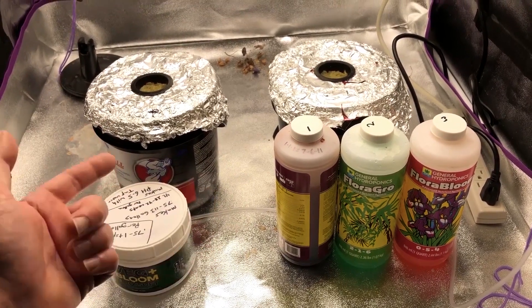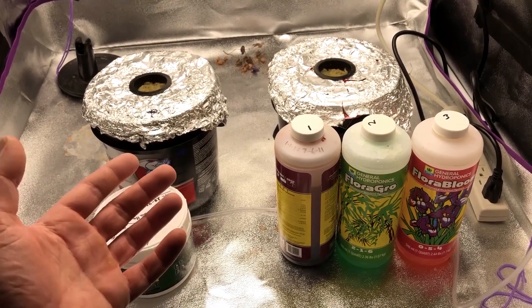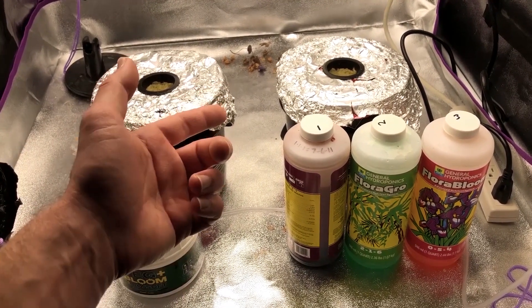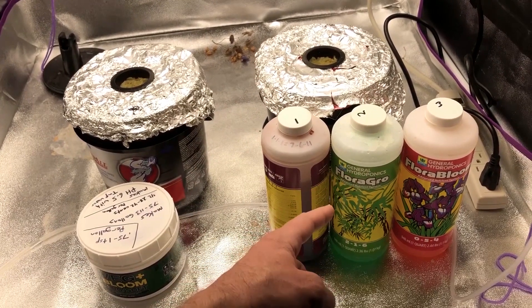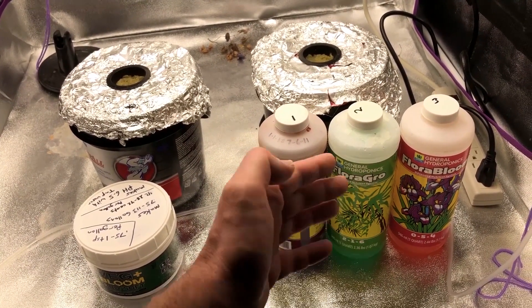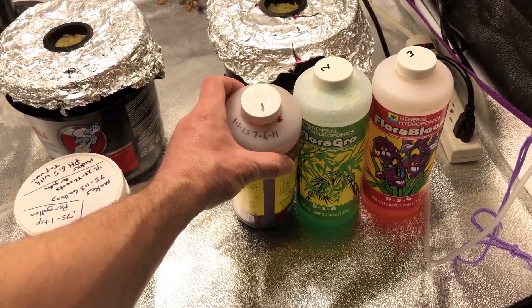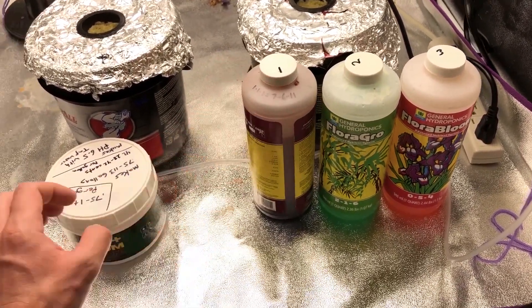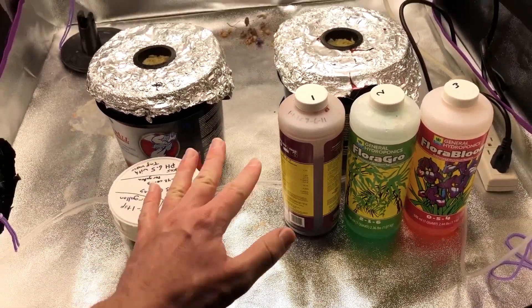Today in this video we're doing a comparison between powdered nutrients and liquid nutrients for hydroponics. We're going to be growing the black seeded Simpson variety of lettuce, kratky style. For the liquid nutrients we're using the General Hydroponics Flora Series. When you mix these together you get a new NPK ratio of 7-6-11, and the powder version is an 8-5-13, so it's almost exactly the same.